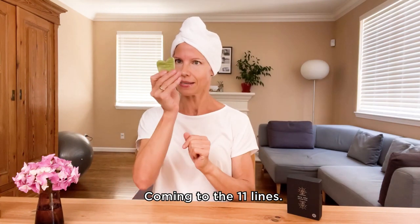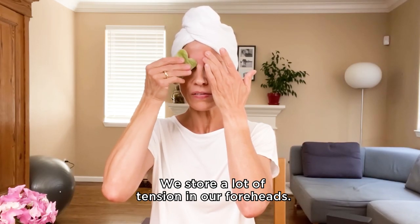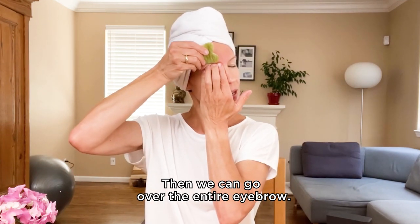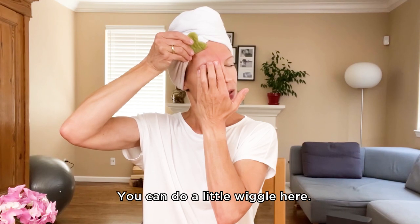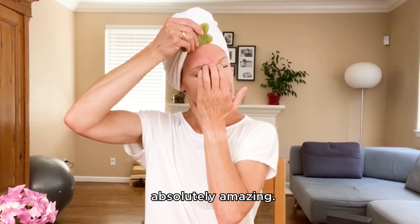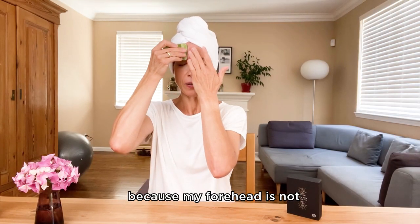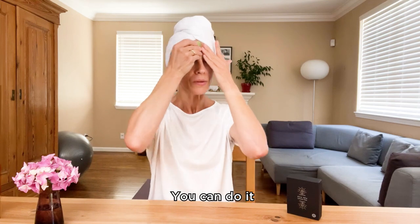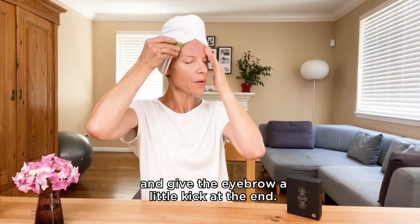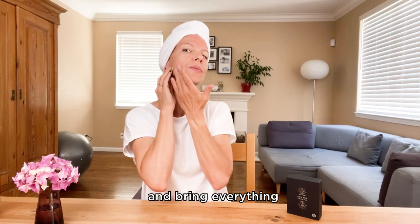Coming to the 11 lines — one edge working on these 11 lines feels so good. We store a lot of tension in our foreheads. Then we can go over the entire forehead — use the fingers of the other hand to protect — up to the hairline. You can do a little wiggle here; it feels absolutely amazing. I love to use the shorter side and go up to the temples, giving the eyebrow a little kick at the end. Then turn the tool around and bring everything down to the collarbones.